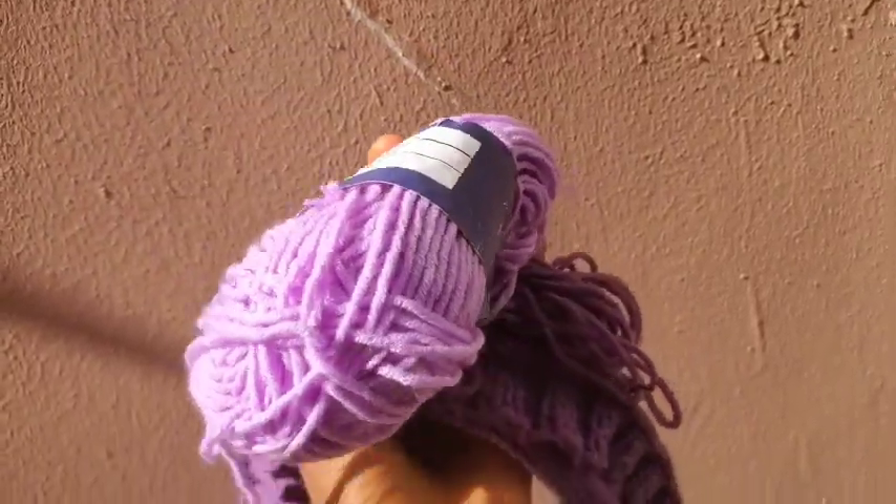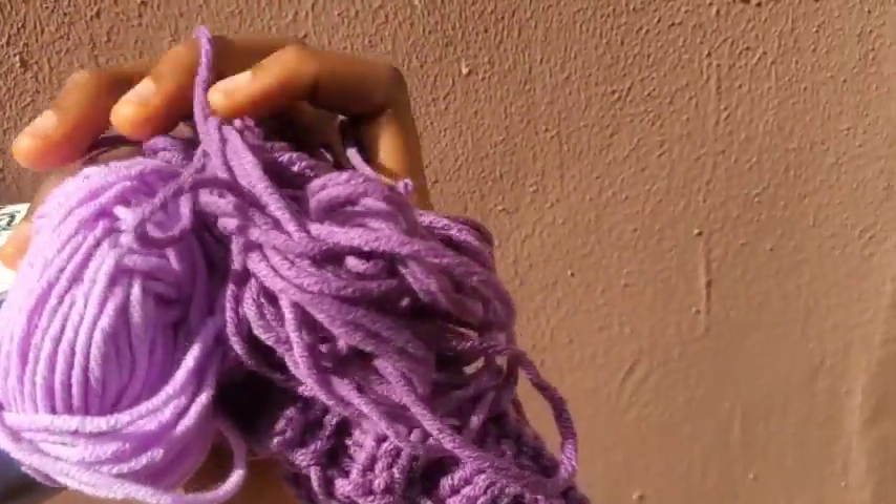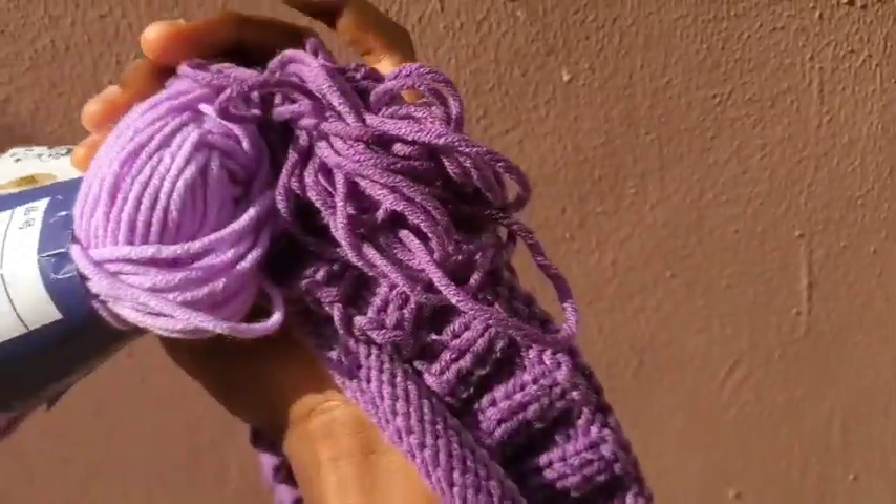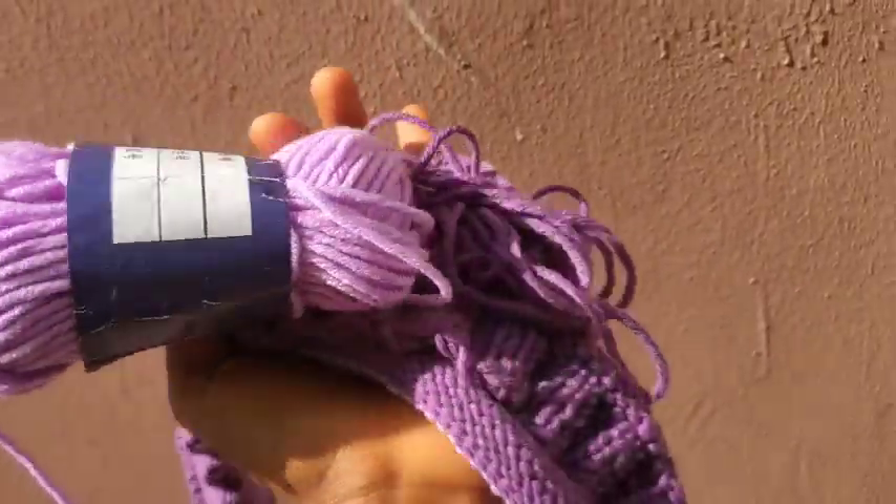After a couple of rows, I'm still using the first ball of light purple yarn and this is what's left of it. I'll soon be attaching a new ball for the dark purple. I'm about 10 inches into the body section, so I'm going to work about three more inches then show you how it looks and separate the front and the back.